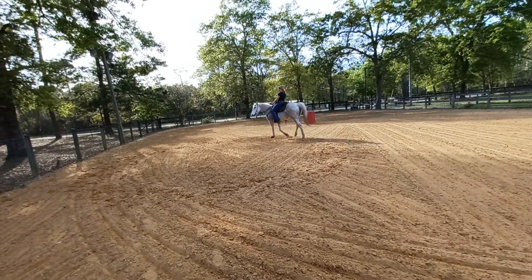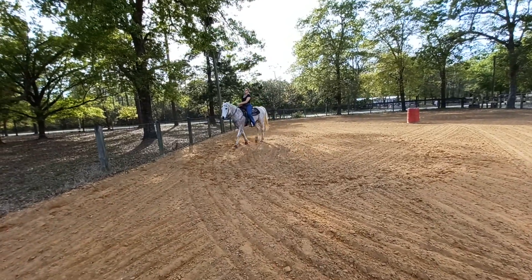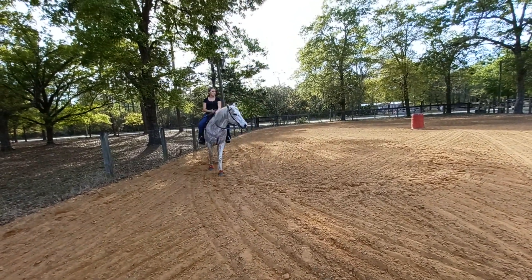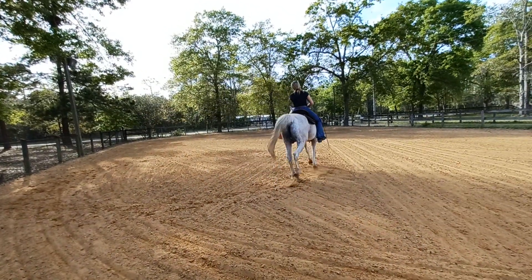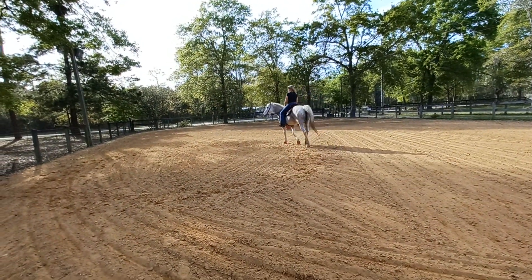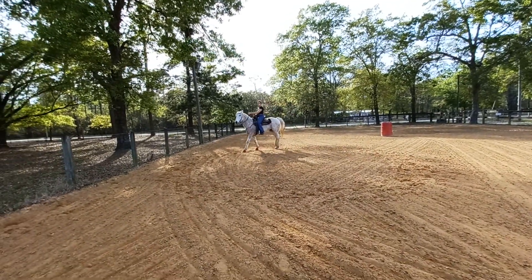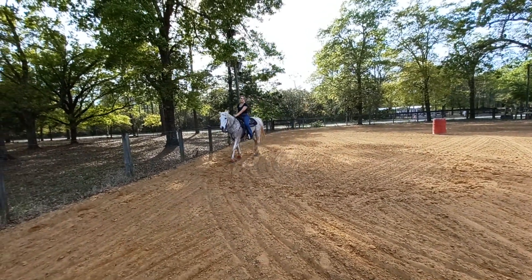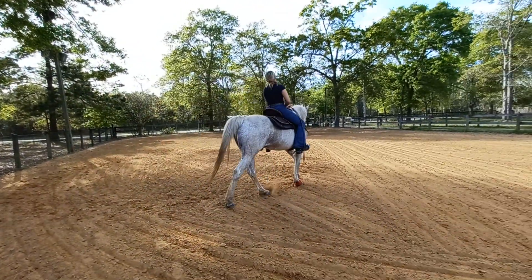So let's do down here, and then sit up and reach here, and then down like you want him to turn a barrel. Now sit up and reach like you want to get by a barrel. And then sit, use his hiney, then up and let him reach with his shoulder. Sit, use his hiney, and up and let him reach.